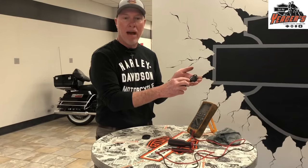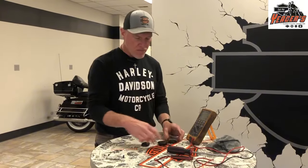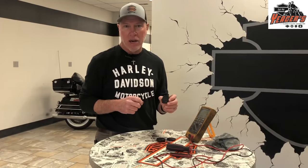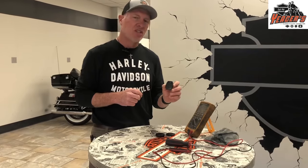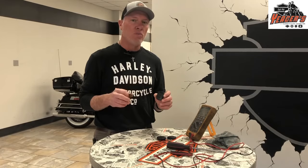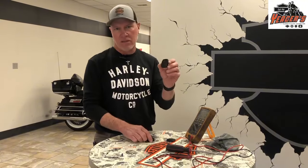These both use the same battery — it's a number 2032, a three-volt battery. Then when Harley-Davidson came out with the Pan America, they introduced a new fob. It's a little bit smaller and uses a 1632 battery. It's still three volts, but it's physically a smaller battery — about the size of a dime compared to a quarter.